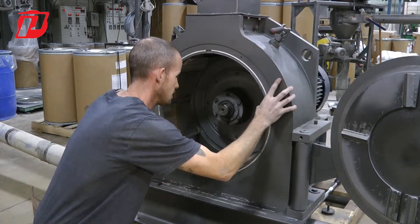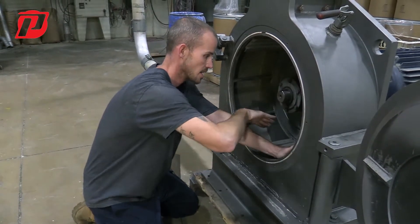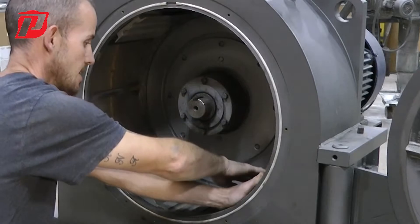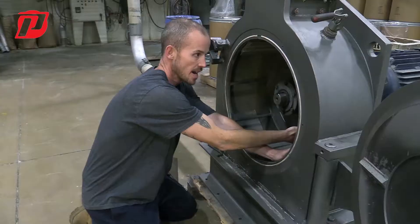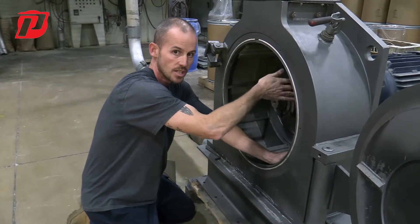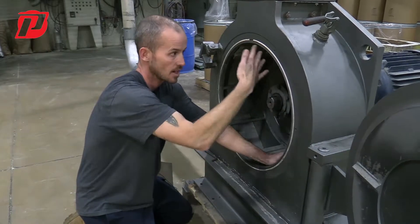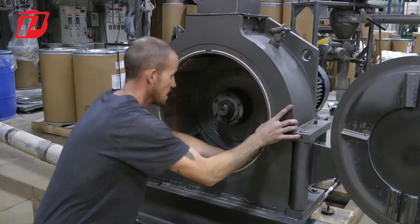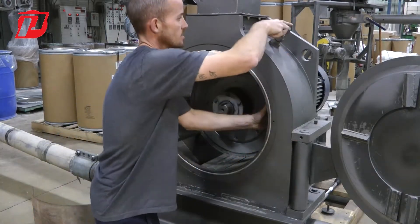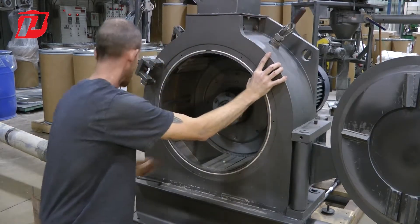We're going to slide these screens in. The important factor of installing screens is that we make sure they're fully seated to the back along the wall with no gap. If they're not fully to the back, that will allow material to get through that shouldn't, because it has to pass through the screen after being ground by the hammers. Once we have that one in, we're going to release the tension up here to lock it in at the top jaw.